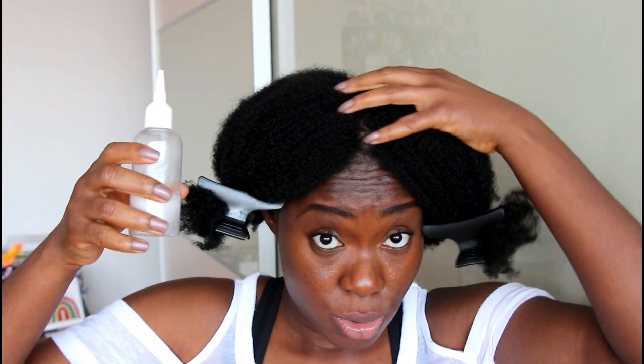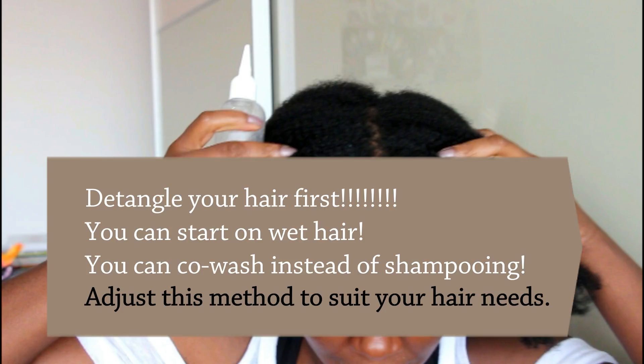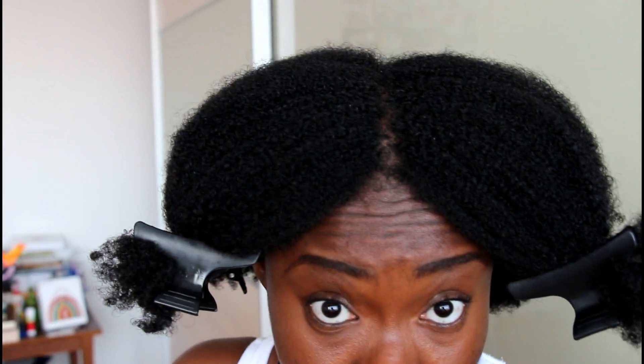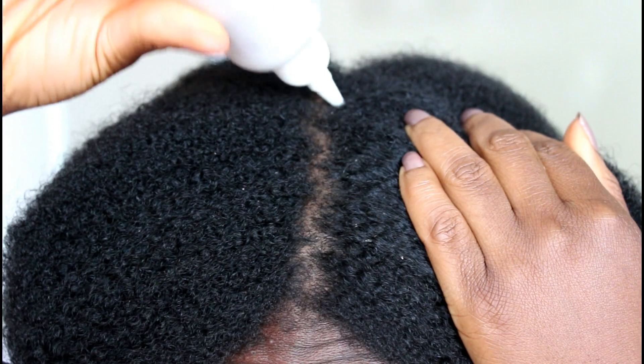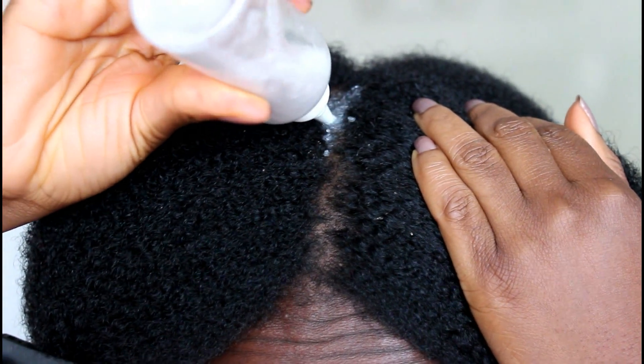So if you want to twist your hair, feel free to do that — this is just a time-saving method for me. I'm going to start by applying my shampoo to my scalp on dry hair. I have quite a lot of dandruff this time around, so I'm just going to apply that. And I applied a little bit of water to my shampoo.